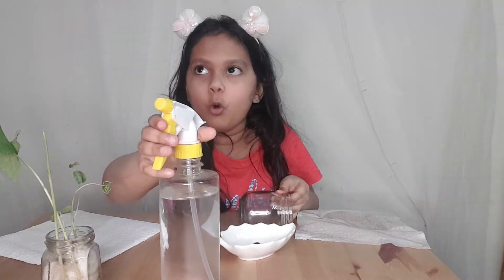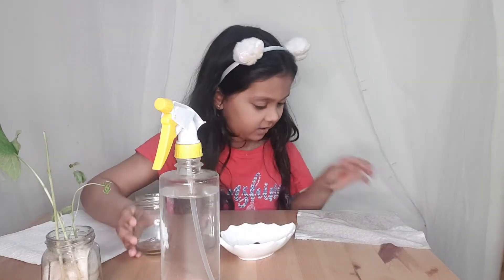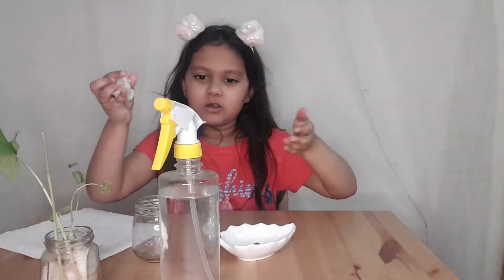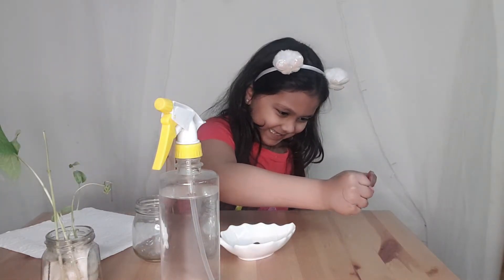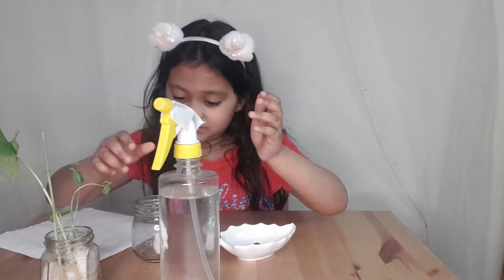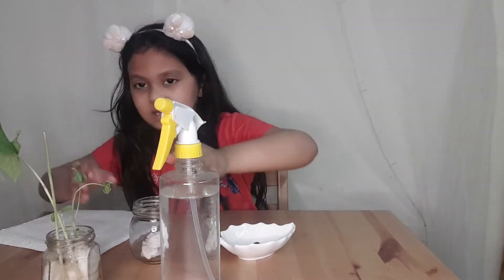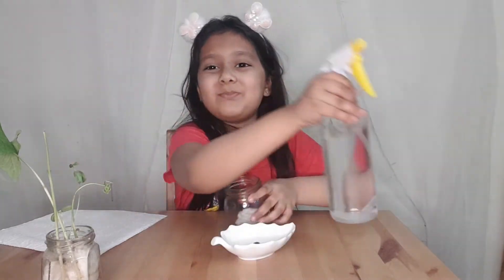That was so close to breaking — oh good, it didn't. Now it's all done. We just need to crumble it and take all of the excess. I'll just put it — it needs to be like this. Then we put it into the jar.